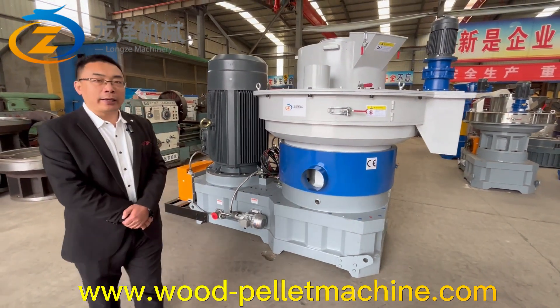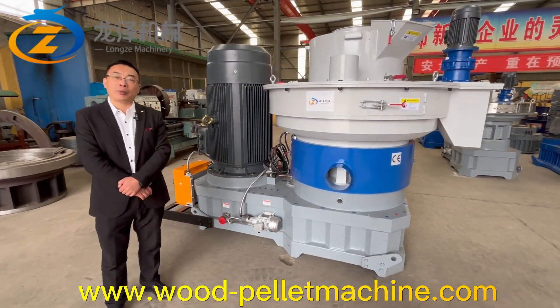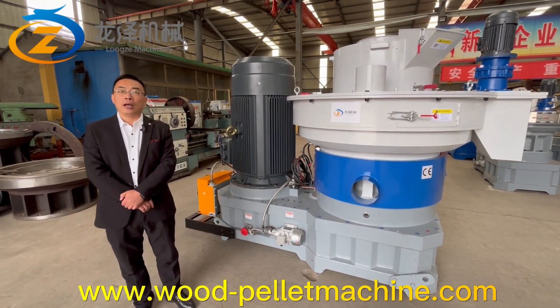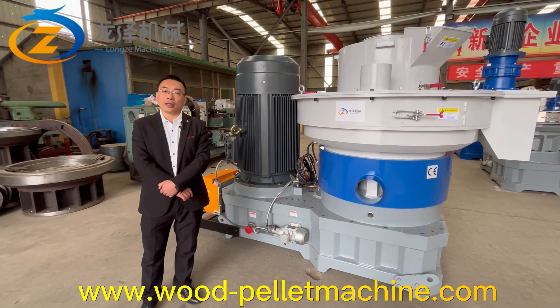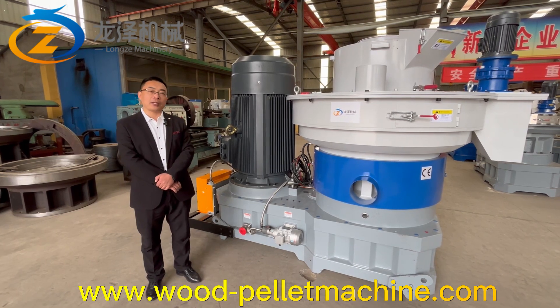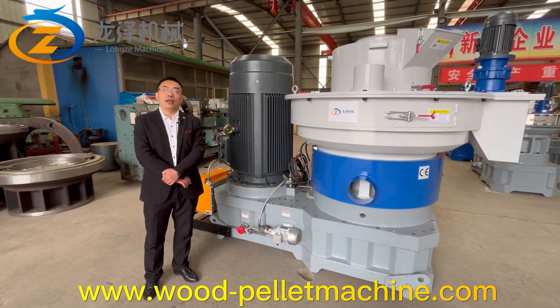Except for this XGG850 pallet machine, we also have a 560 smaller pallet machine with electric motor options of 90 kilowatts, 110 kilowatts, and 132 kilowatts. Different capacities are available for your different requirements.